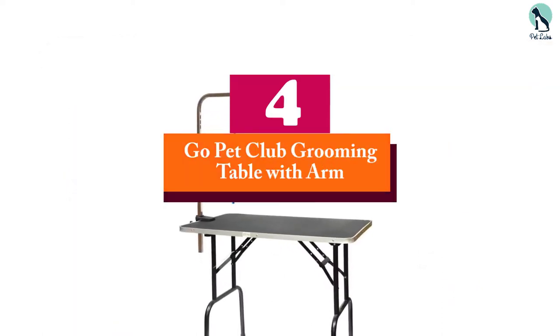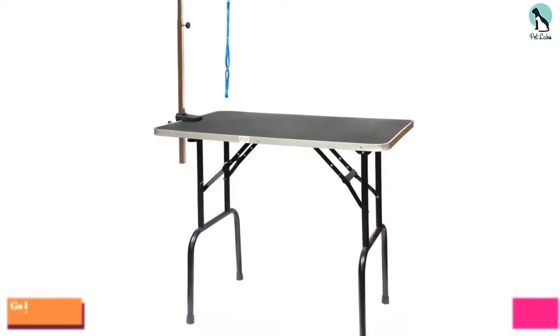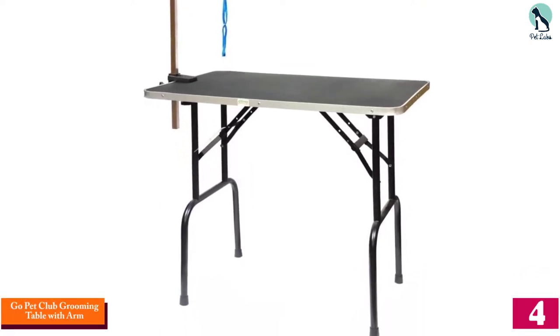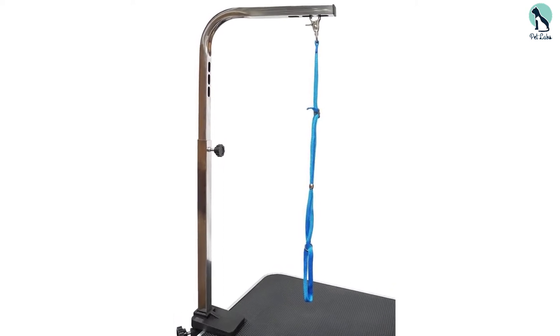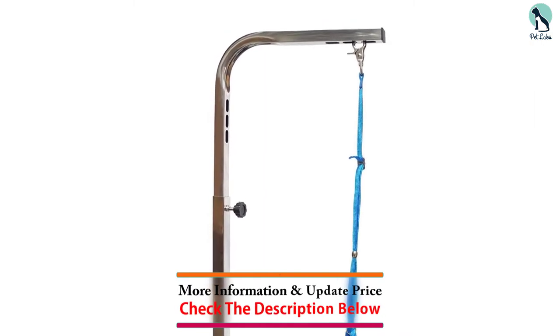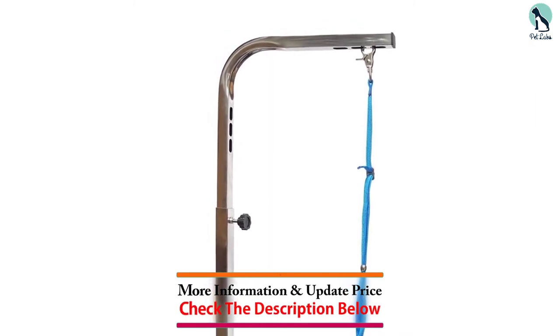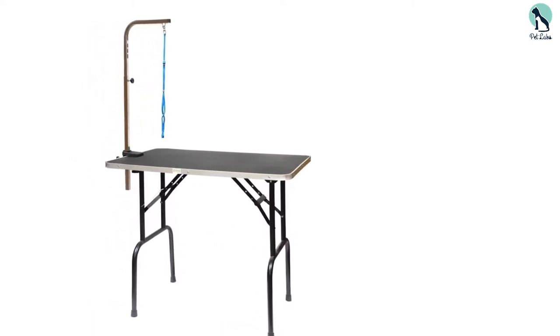Moving on, at number four we have the Go Pet Club Grooming Table with Arm. This table features an aluminum alloy edging combined with a waterproof upper layer to prevent absorption and warping, making it very durable. It is built with a sturdy and slender design that makes it suitable for both home groomers and professionals. The table comes with an adjustable arm and leash loop, allowing it to be used with both small and large pets.